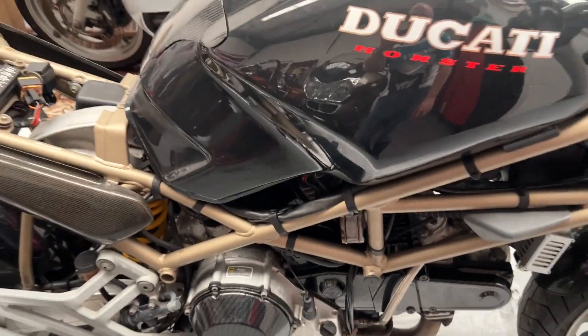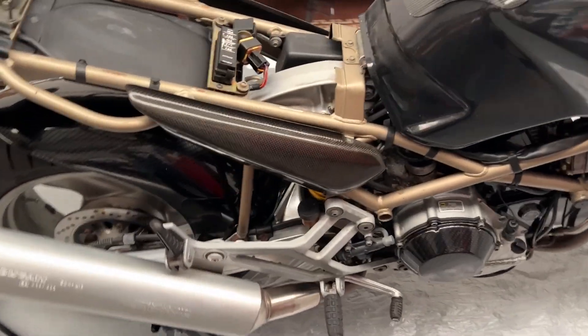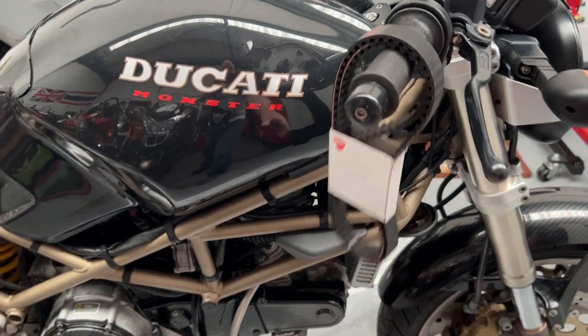In my last video I called this a Monster Black — it's not. It's an S model. Standard model but classed as an S. And I'm going to hang these just there to tease me.